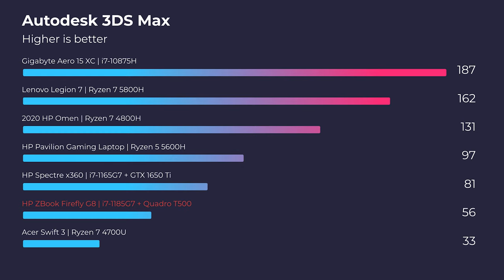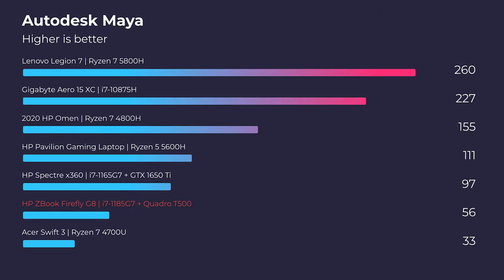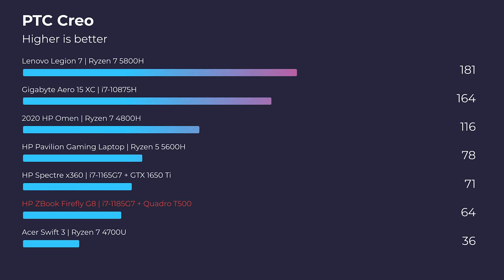Let's do a little bit of real talk now when it comes to these ZBook lineups. I'll bring the benchmarks up on the screen, and what you're going to see is this laptop slightly underperforming in the first three benchmarks.